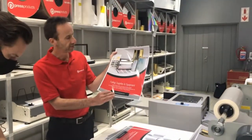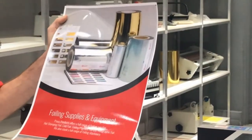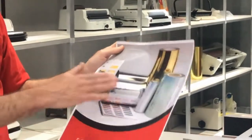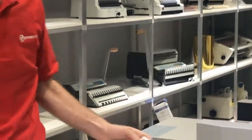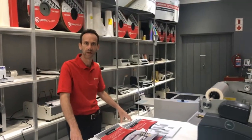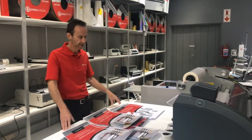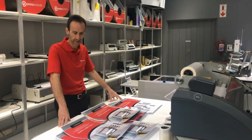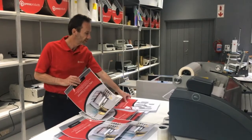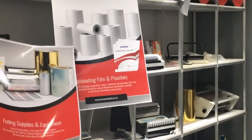That's your finished product — laminated. Some of the key advantages of laminating is that it actually enhances the colors, it protects your substrate, and it's easy to keep clean and wipe down. It's particularly useful for book covers, business cards, menus, and posters — anything that is going to be utilized on a daily basis where you want to enhance it and make it look great. Certainly better than something that is not laminated; you can clearly see the differences.